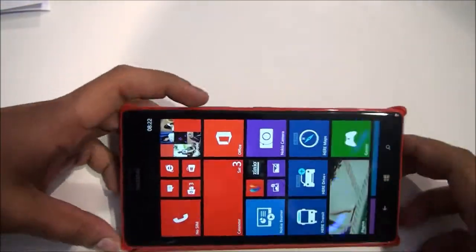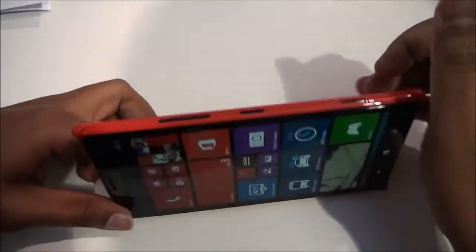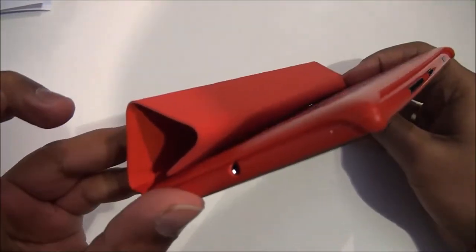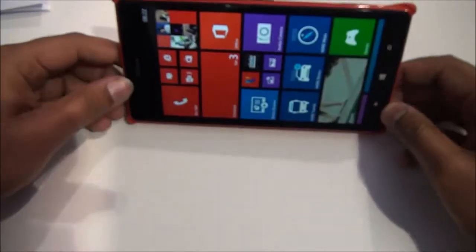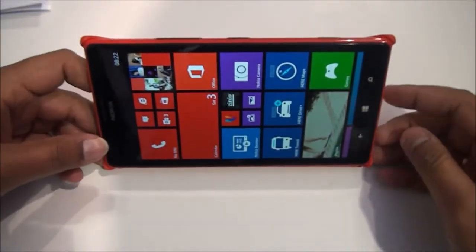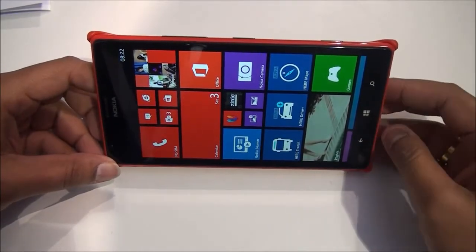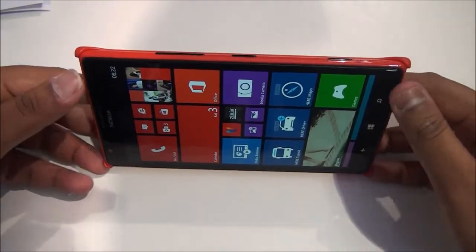It has a function similar to the smart cover on the iPad, so you can flip it and keep the phone for watching videos. You can just fold it and keep it for watching videos, or you can use it for viewing maps or even browsing.